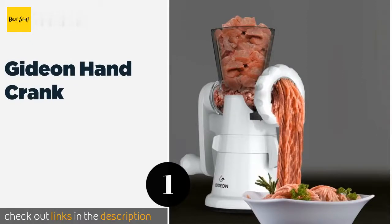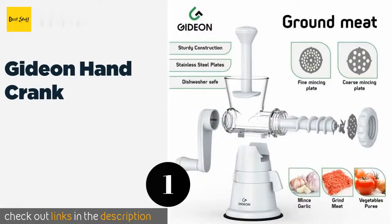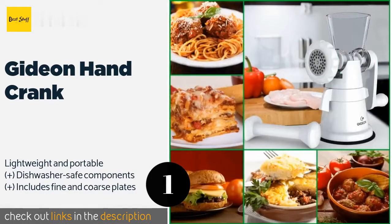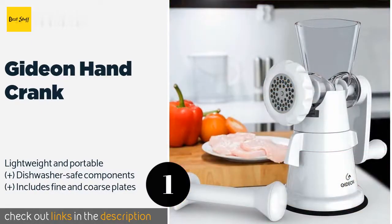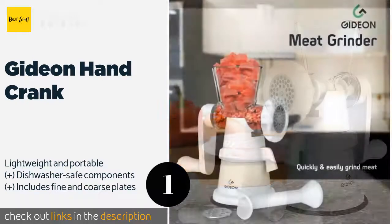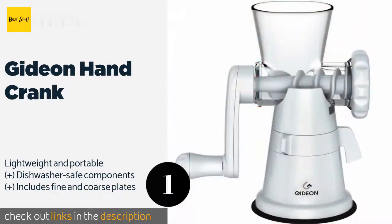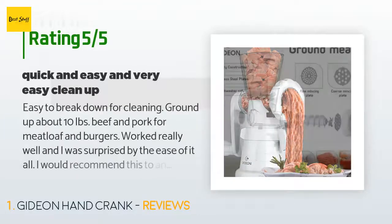The first product on our list is the Gideon Hand Crank. Aside from just hamburgers and meatballs, the Gideon Hand Crank is great for prepping garlic and pureeing fleshy produce such as tomatoes. A powerful suction cup base keeps it in one place, and it's easier to take apart and clean than most others. This product is available on Amazon for $28 and has an average of 3.7 stars from more than 1,005 customer reviews.